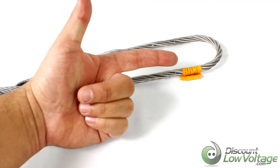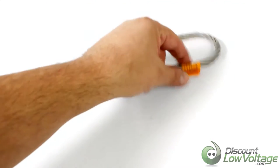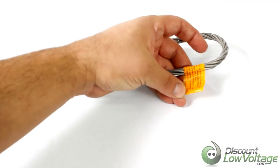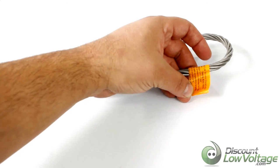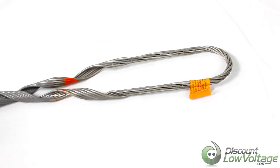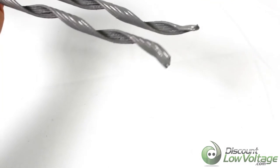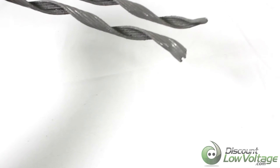The product ID tag is up at the top and will give you description and application information for this particular part. You can also see that the ends are flared at the bottom, and that's just to prevent jacket damage.